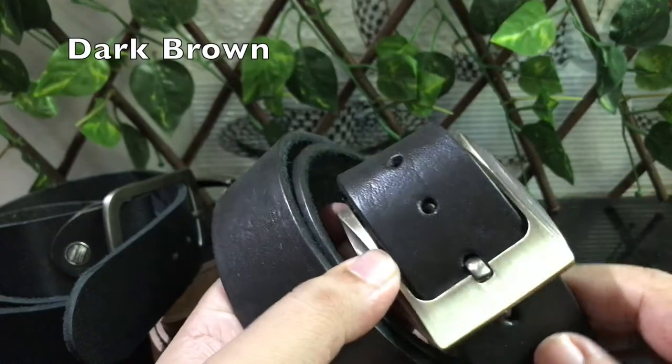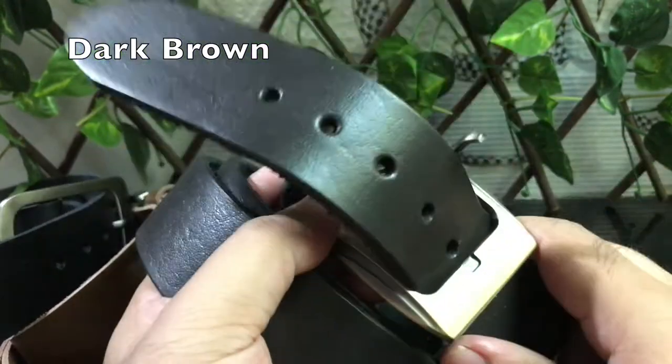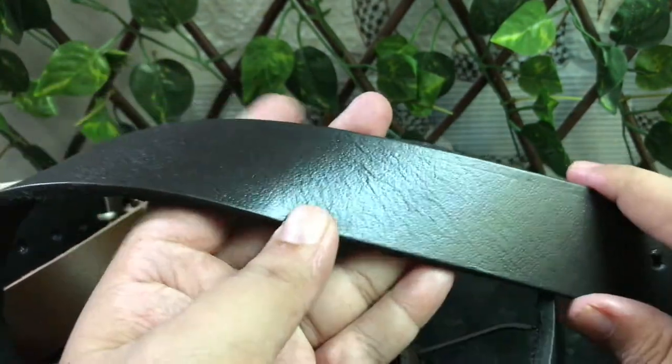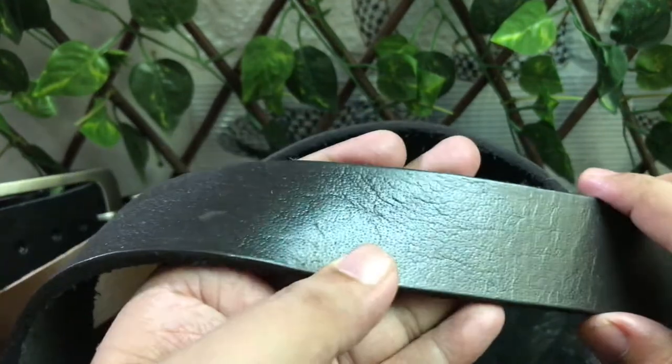The dark brown is also 1.5 inches width and it's also in buffalo leather. Its edges and the skin wrinkles are dark brown because it's a chocolate brown — a brownish shade that is a rich, coffee-toned color.